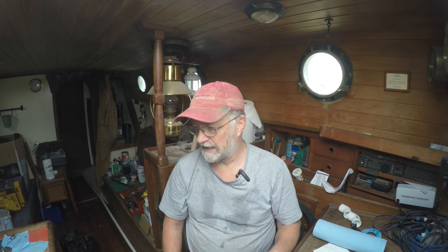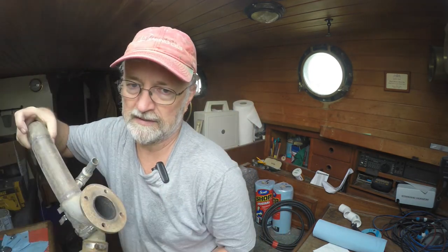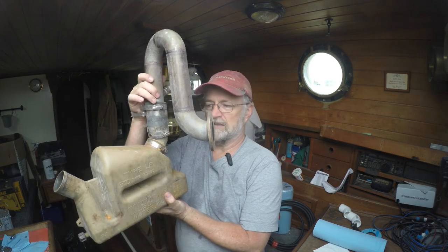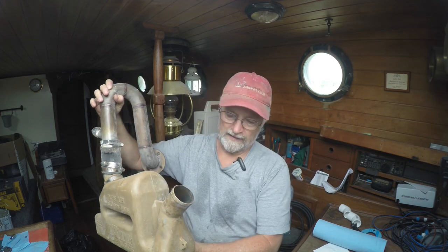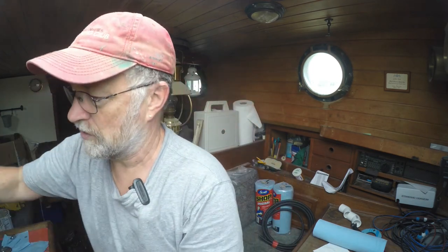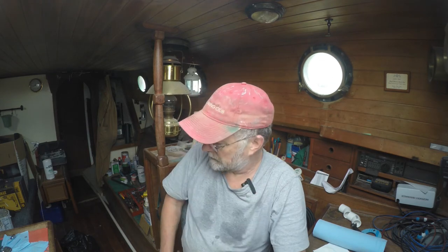I can't put the exhaust back on — I've got the waterlock right here. This is the part that needs to go back in first, and then the exhaust hose comes off of that. It prevents water from running back up into the engine. I can't put that back in without the fourth bolt being in because it would be in the way. So that's going to have to wait for another day, which is disappointing, but that's just the way it is. Right now we've got lots of time because everybody's off work.